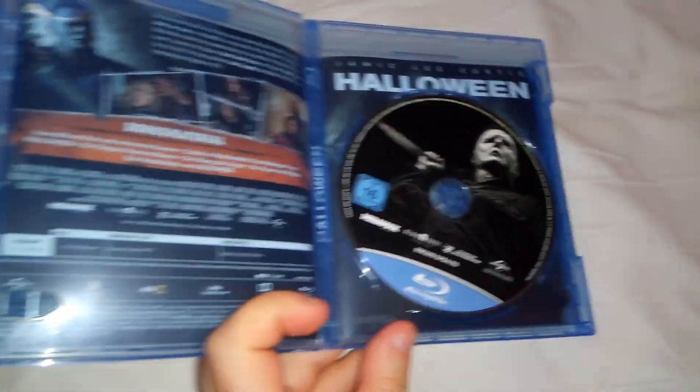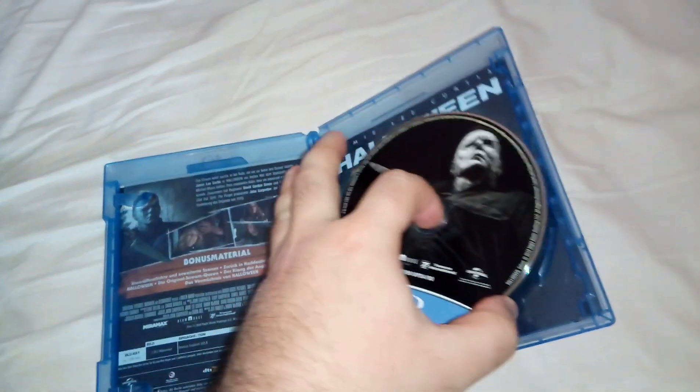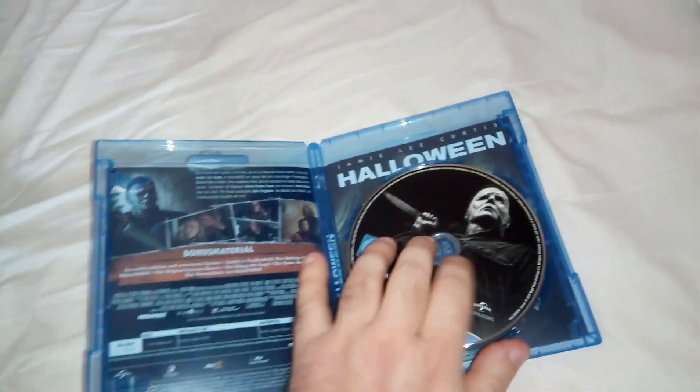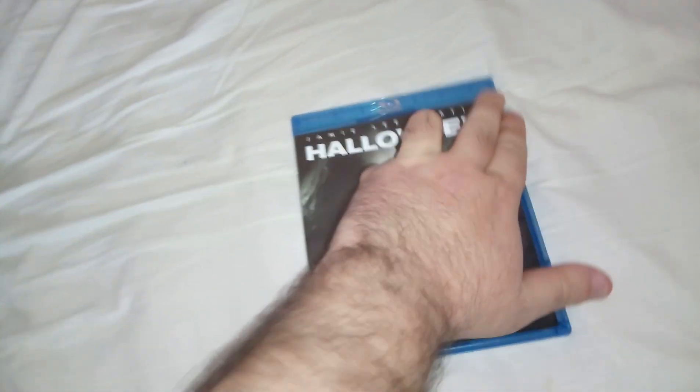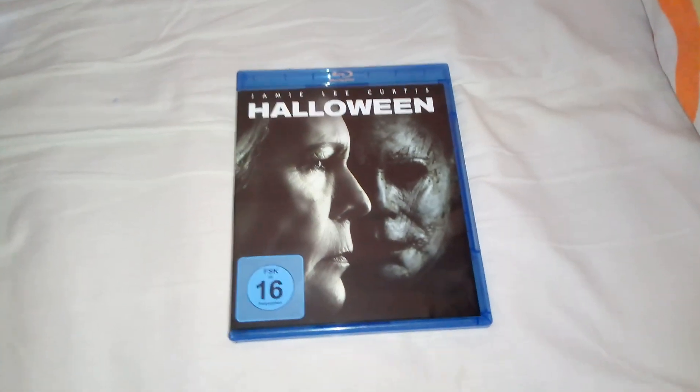And inside we have the disc, awesome artwork inside, and the poster of the movie at the back as well. So thank you guys for watching — subscribe to my channel if you haven't already, and I'll see you soon. Bye bye!